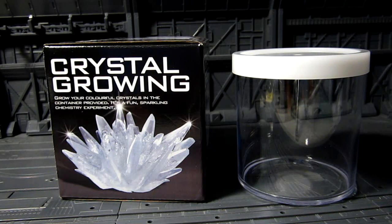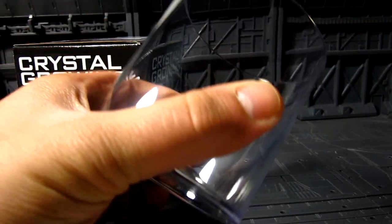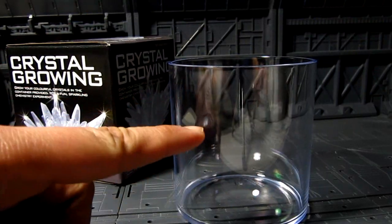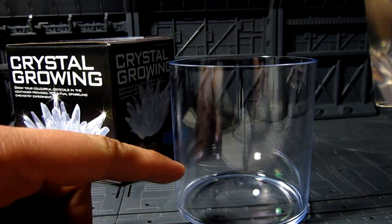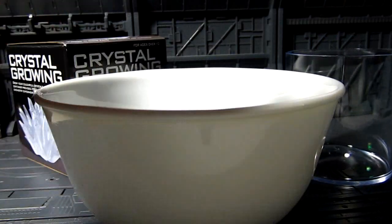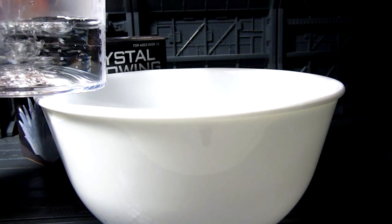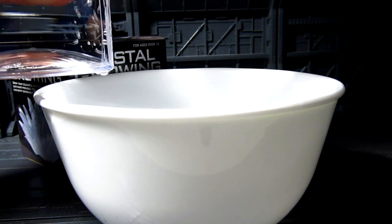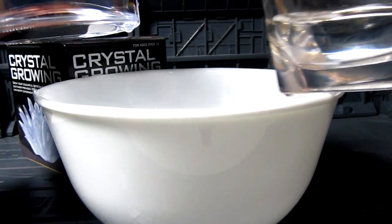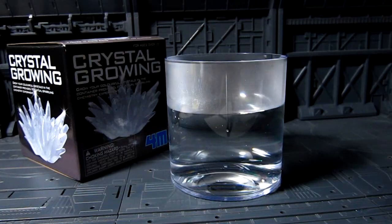I can always go to Target or some other place, but anyway let's get started. The instructions said to pour hot water — it actually almost boiled over when I was microwaving it. I just need to get it up to the mark. I'll be extra careful; I put a bowl on top just to be safe. I'm pouring it in — there we go, I think that's enough. Got some water everywhere.